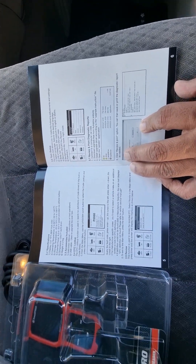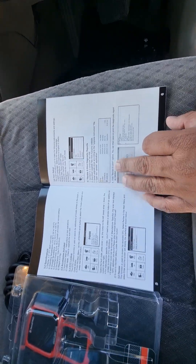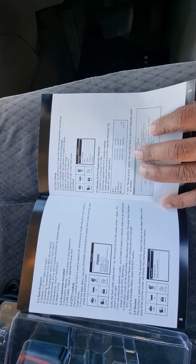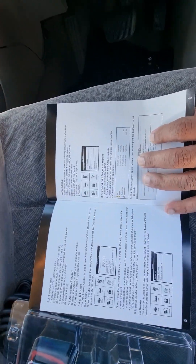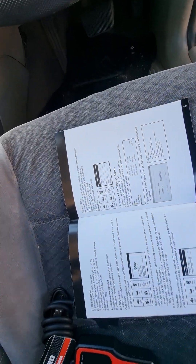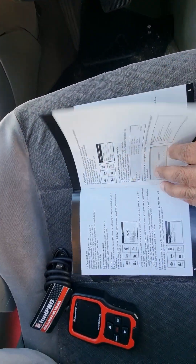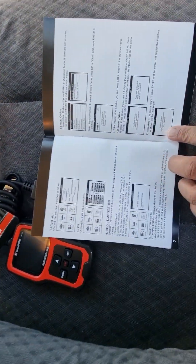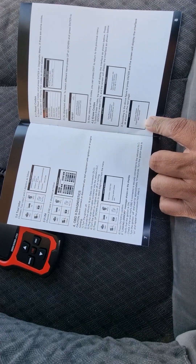You can see the specifications, the DTC lookup, and tool setup. You can set this tool up in multiple languages, and in the tool information section you can see most of the important details.